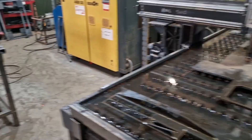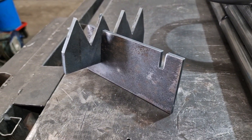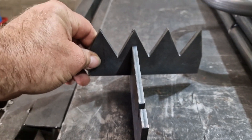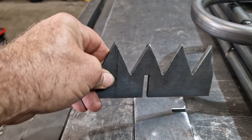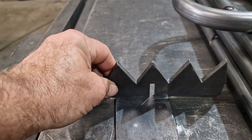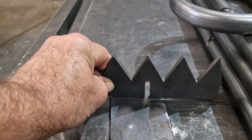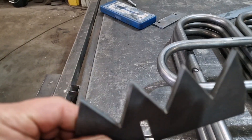Just to show you how I put them together, here's a test sample. As you see on the machine, there's the rail, and here's the spike — you can see it just slots into the other. One slots into the other, and that keeps it all nice and rigid. It stops it bending that way and all the other stuff.